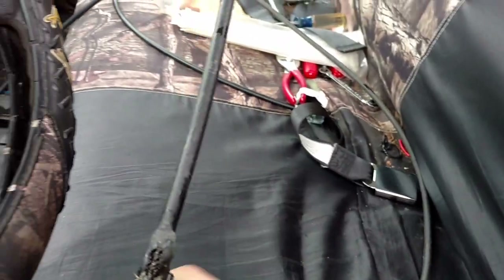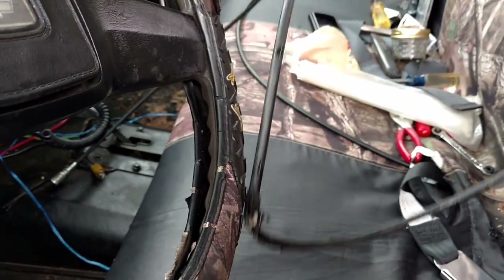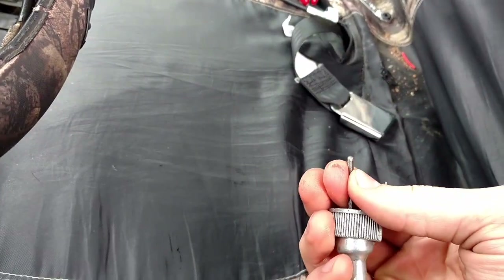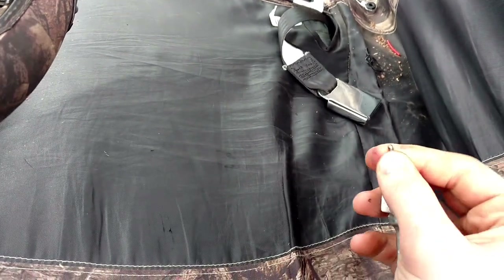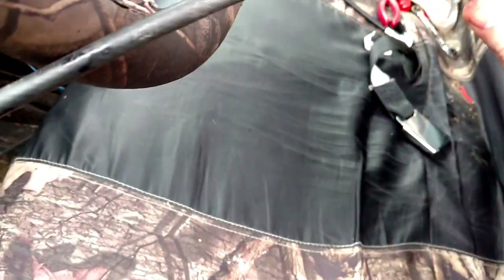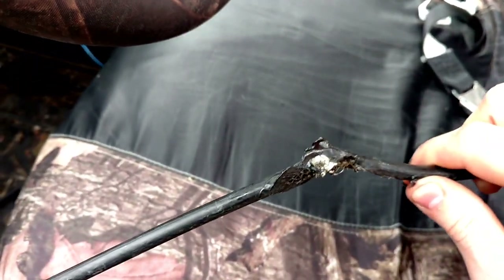You can see it just melted all through and tore all kinds of stuff out of this wire. It got to the point where the cable on the inside — the part that needs to turn — no longer turns. It's locked up, all messed up. Now all I've got to do is get a new speedometer cable, plug it in, and it should work out just fine.